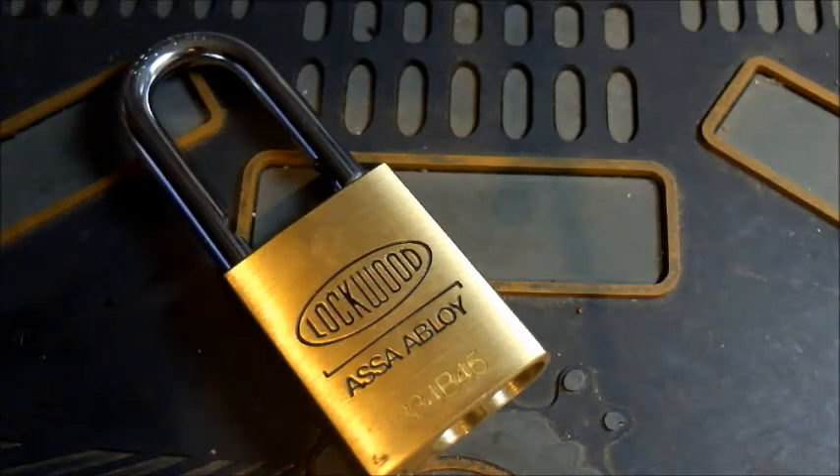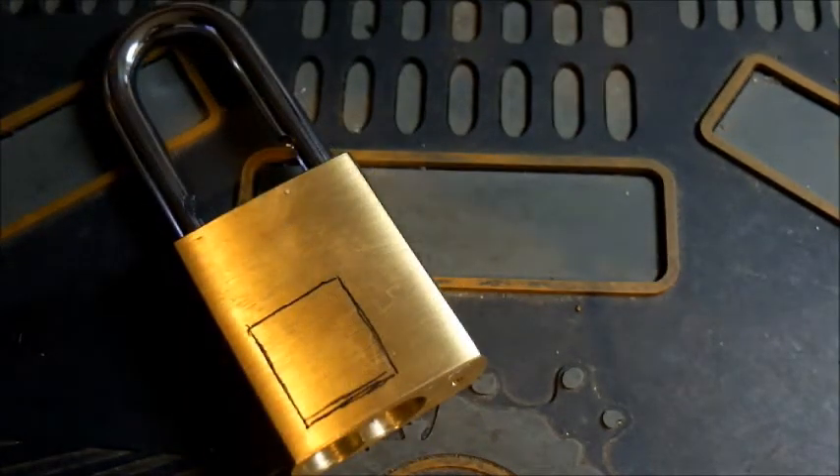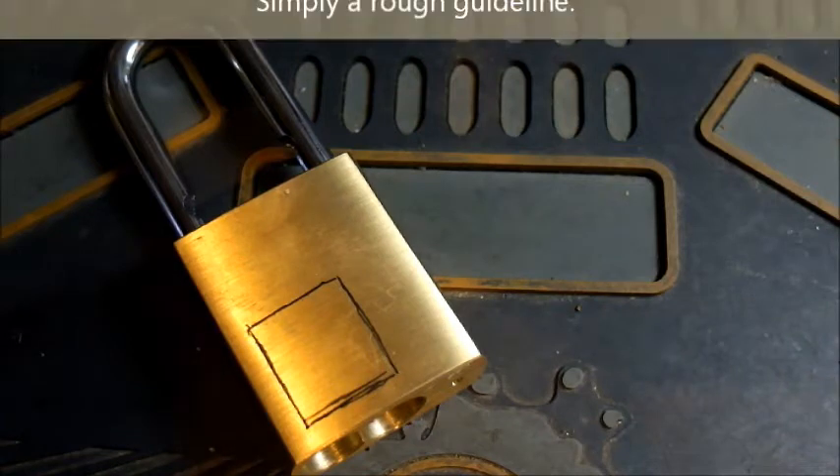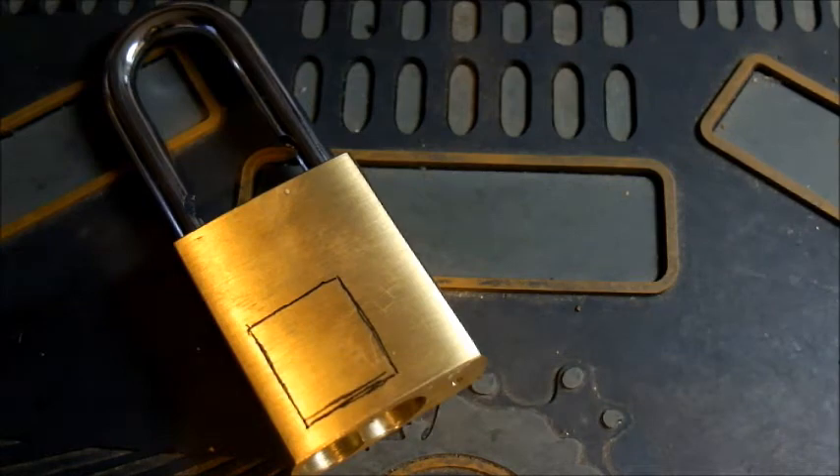So I'm thinking I'll just do something very basic here. What I'm going to do is mark out on this body where I might cut in a small window. Okay, so there's my outline for the window that I'm going to attempt to carve into this lock. Measured fairly roughly, but it should be good enough.